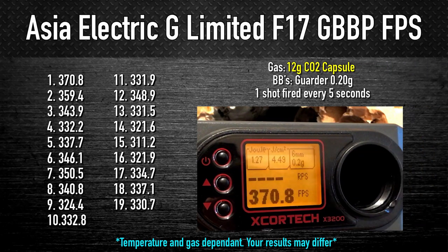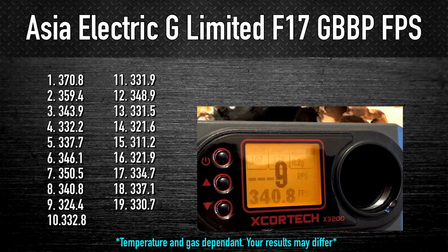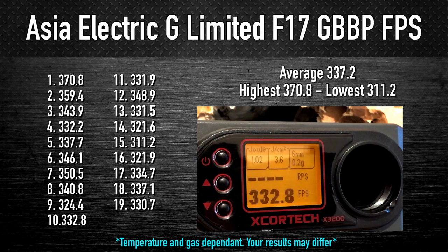Next I try CO2, and immediately we hit its highest reading at 370.8 FPS, with the following shots relaxing to around and below the 350s. What I noticed with CO2 is that it's less consistent on the chrono, with variances between shots being as much as 10 or more FPS. The lowest reading was 311.2, which is a steep descent from 370 FPS within 14 rounds, and I was firing once every 5 seconds. CO2 may have the power behind it, but using propane it showed a steadier decline from first to last.